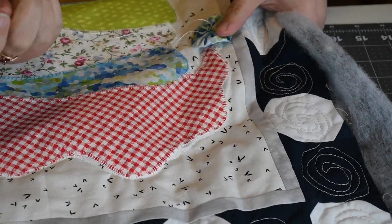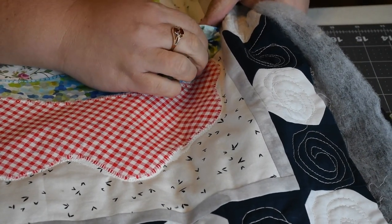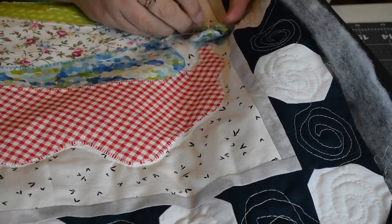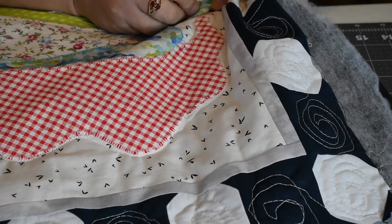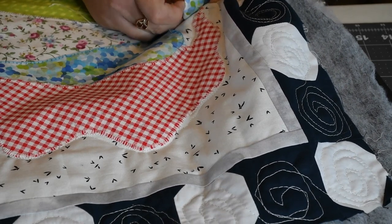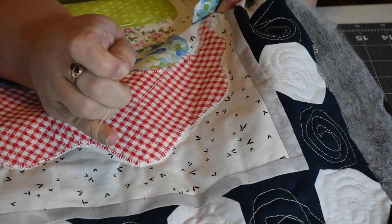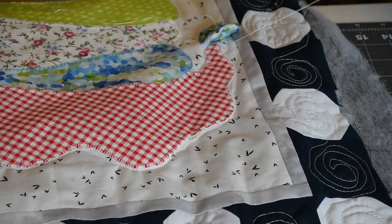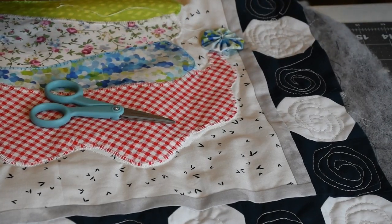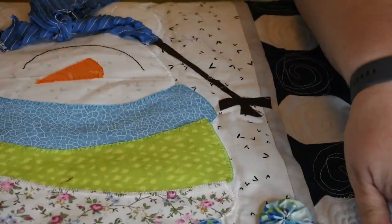Take your needle and thread, poke it through the middle, and then poke it down through the middle into your top fabric, going down in between the two pieces of fabric and the batting, and pull — that just helps secure those ends. Do the same thing with the other end.